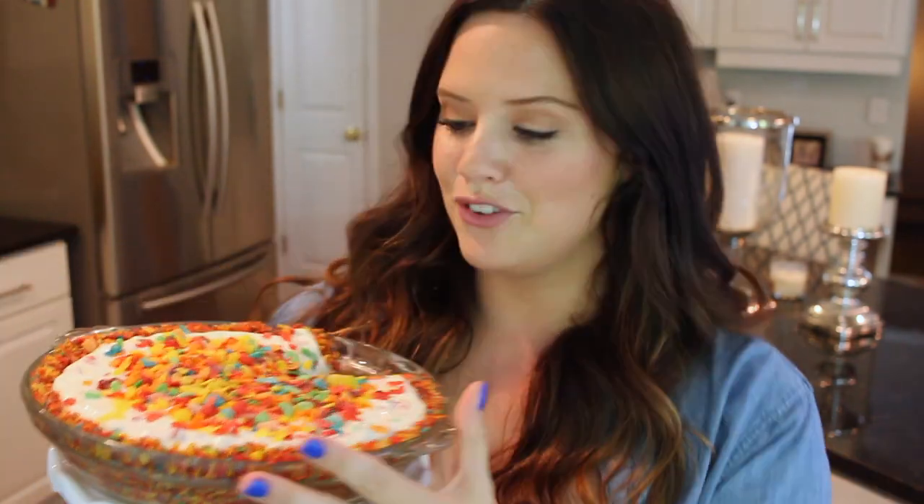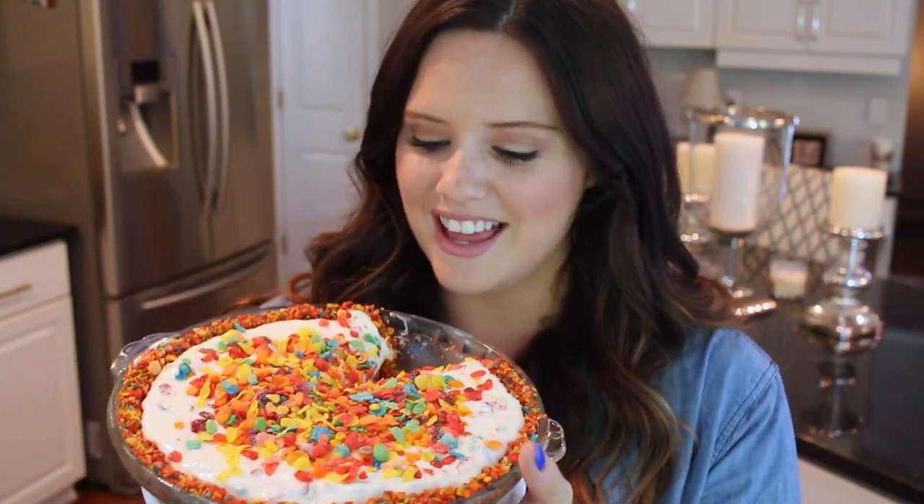Today I decided to make a Fruity Pebbles cheesecake. This is so beautiful, y'all. It reminds me of Funfetti, but it is pure cheesecake and the crust is crushed up Fruity Pebbles. So if you love Fruity Pebbles, you are going to love this. The cream cheese flavor is so delicious and the butter mixed into the Fruity Pebbles is so good. I promise if you love cheesecake you're going to love it, and if you love Fruity Pebbles, you're going to go crazy. There's no bake time to this recipe so it's super quick, fast, and easy, and it's also really fun.